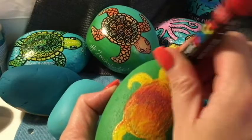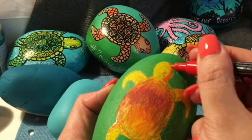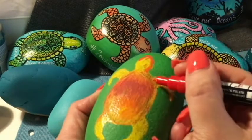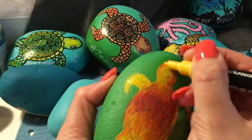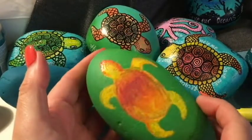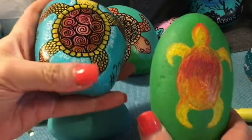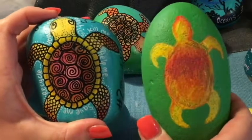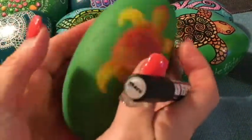Every now and again you have to dab it just to get more ink to come out if it's almost dried. I'll go in with yellow up there to soften that a bit. So that is the basic turtle shape — it looks a little scribbled, a bit naive, but once you go over with the black pen it pops. This is what the end result will look like. We'll wait for that to dry and then I'll show you going in with the black pen to bring this little guy to life.